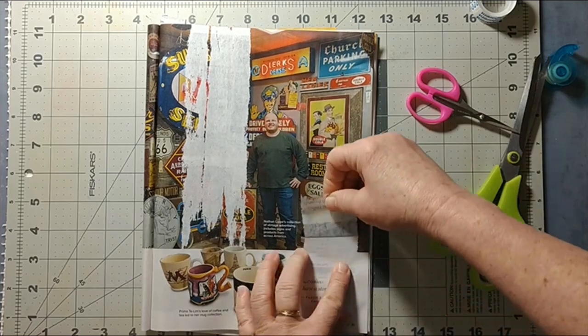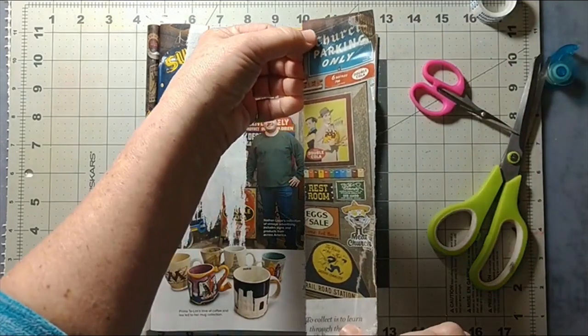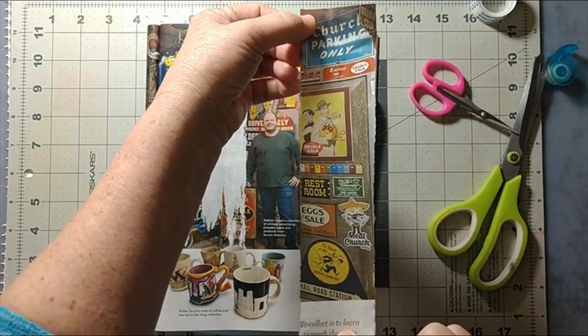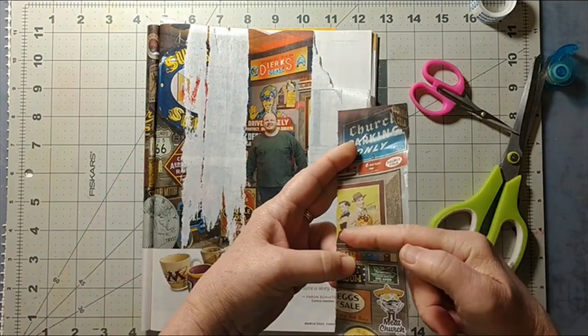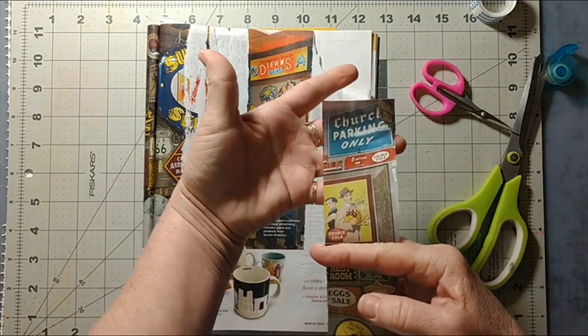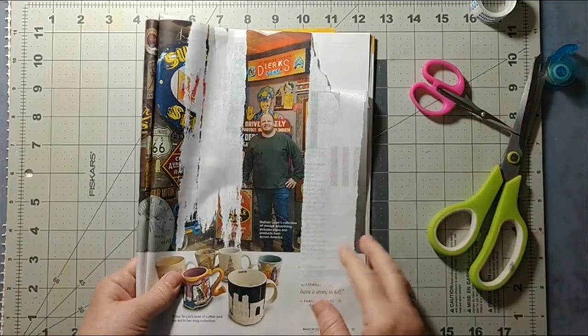Let's see how much of this we can get — oh my gosh, look at that! We've got it all! Oh wow, I love that! I love this here, that top part particularly. Wow, okay!